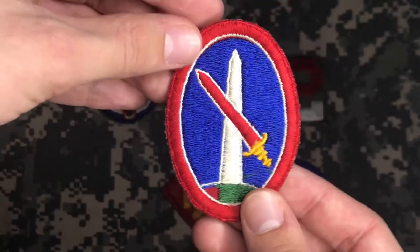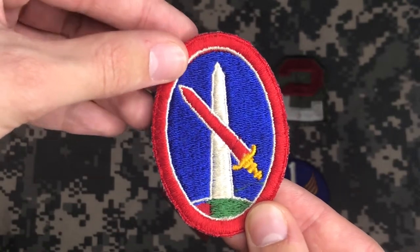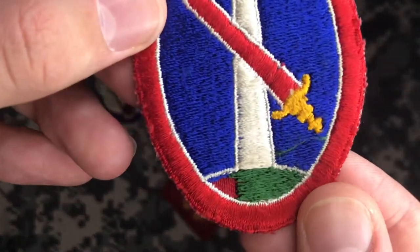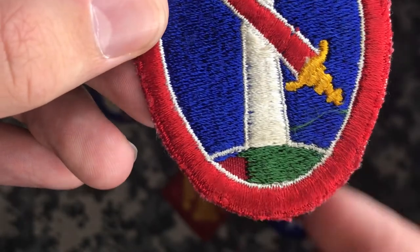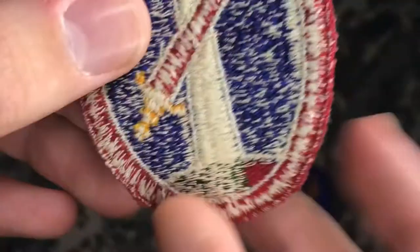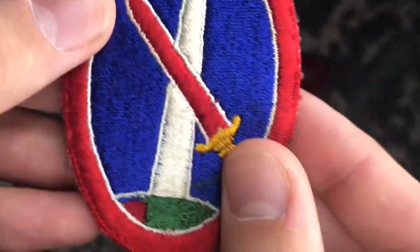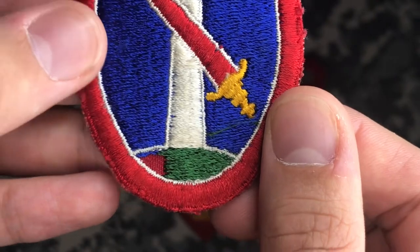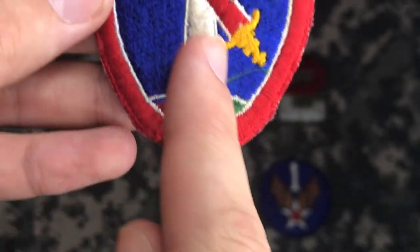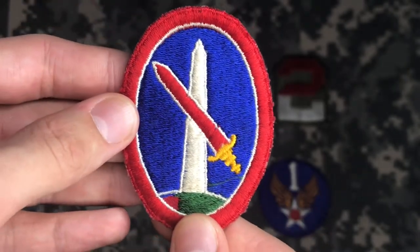This right here is a factory defect Military District of Washington patch, and it really clearly lets you show what I mean by this. Underneath the green thread, there's a red base. You can see it on the back too — it's in the middle of all the thread. And then the white, gold, and more red thread were threaded on top of that red base to give the patch the image.